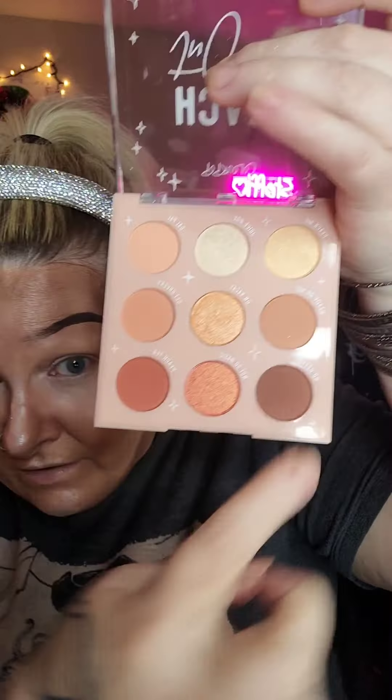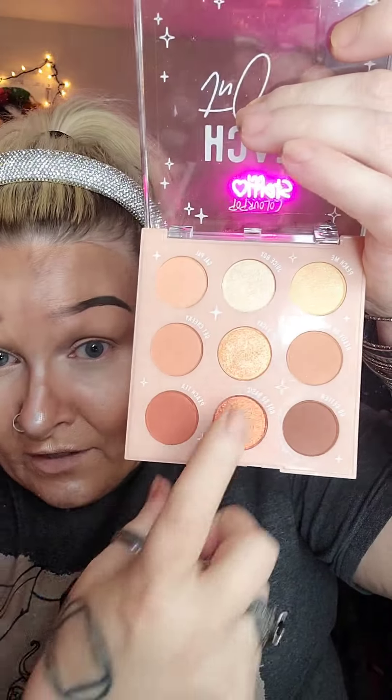I think I'm gonna use like this one, or this one, or both, and then this one, and then this one for the highlight. So let's get started!